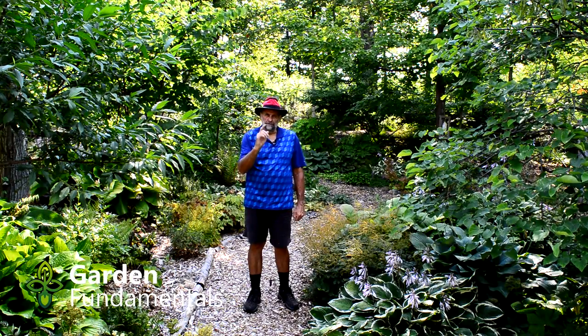In this video I'm going to explain how pruning affects flowering, and at the end of the video I'll give you some special tips on how to prune for the best flowers.